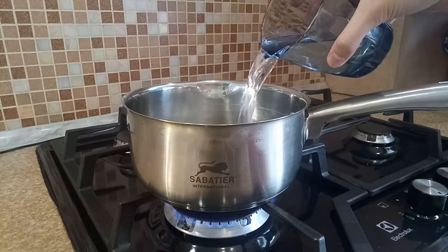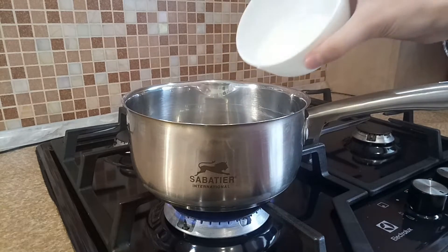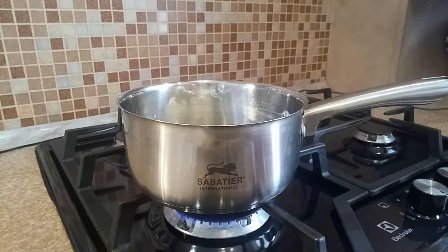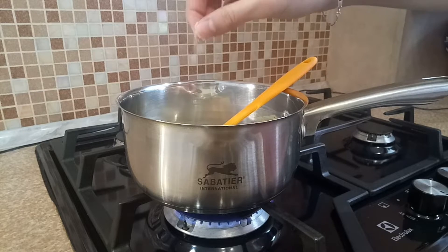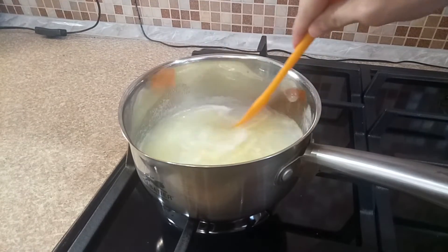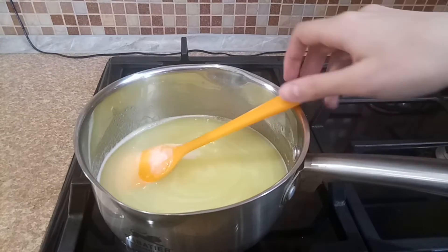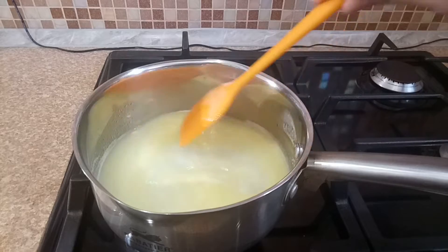Pour water into the pan. Add sugar, butter, then salt, and add vanillin.